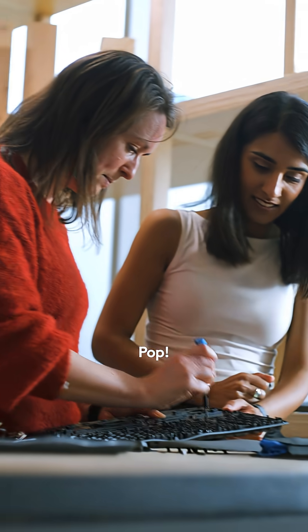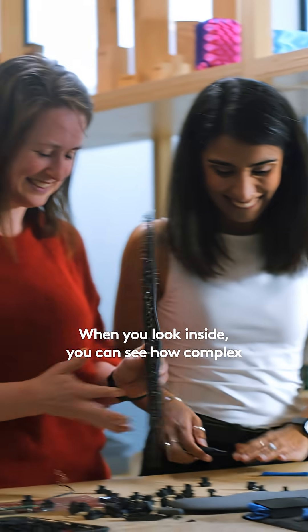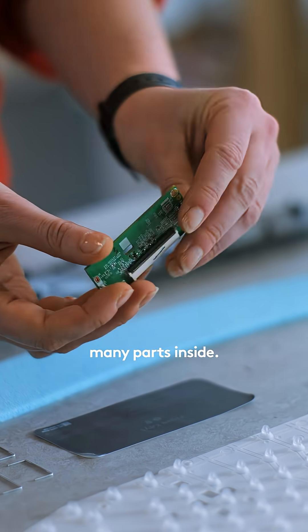It's just like pop, pop, pop. Faster! Slide down, Kate. When you look inside, you can see how complex something might really be for something so simple on the outside. Something that moves might have many main parts inside.